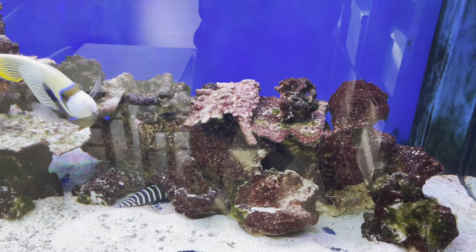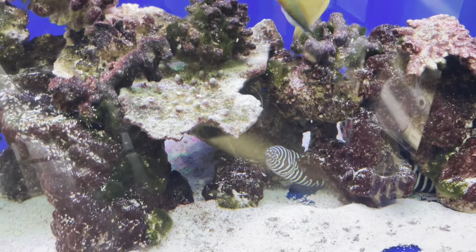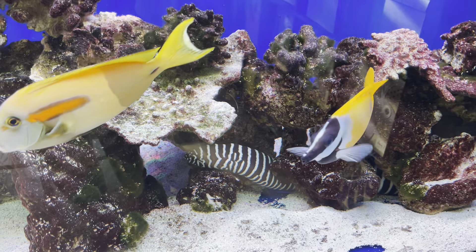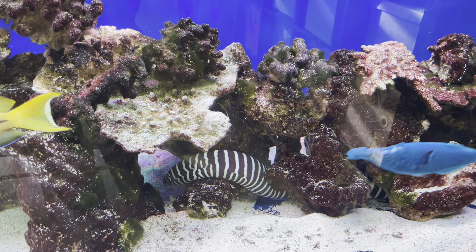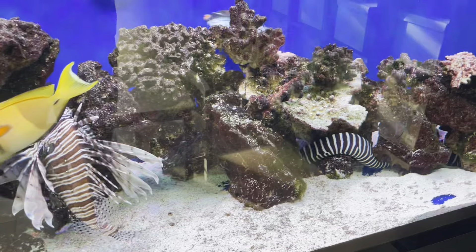They probably do need a fairly large tank, but really it's the amount of rockwork they need. They really need to feel comfortable going in and out of the rocks — that's constantly what he wants to do. He doesn't want to be out very often unless it's feeding time. So provide them with lots and lots of rockwork. If you're looking for a fish you'll see actively swimming up and down all the time, this is definitely not your fish.